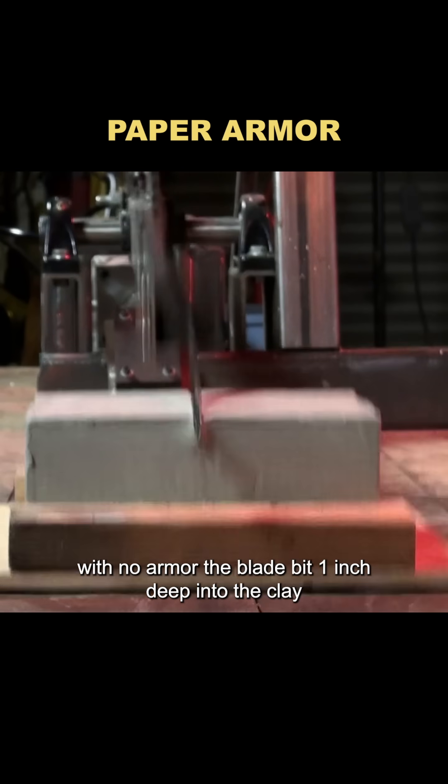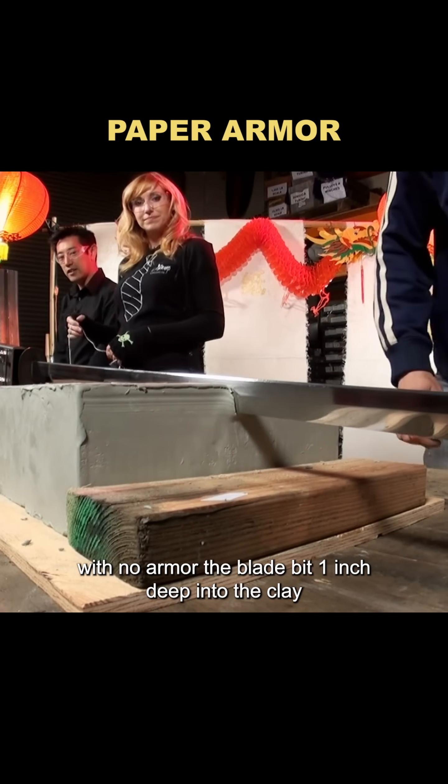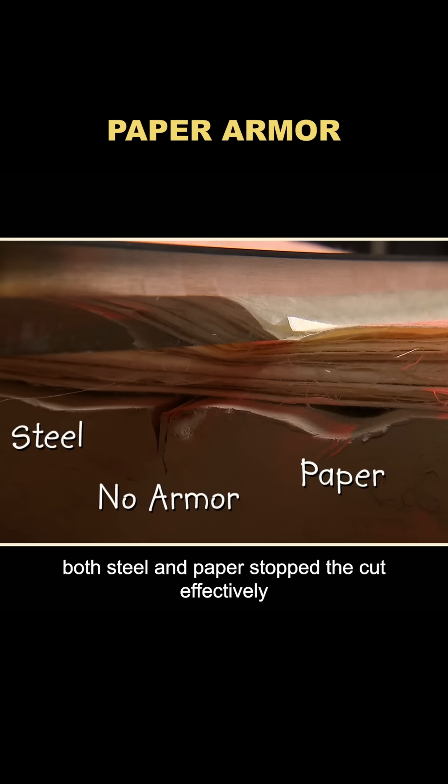Sharp weapon test: with no armor, the blade bit one inch deep into the clay. With armor, both steel and paper stopped the cut effectively.